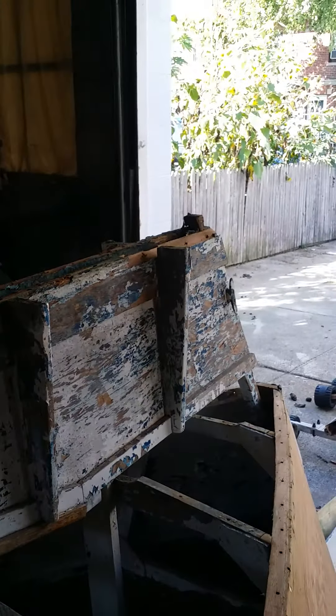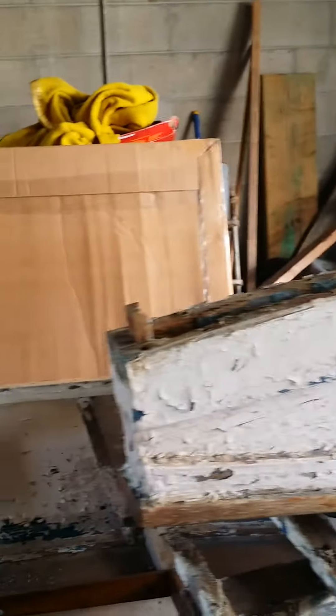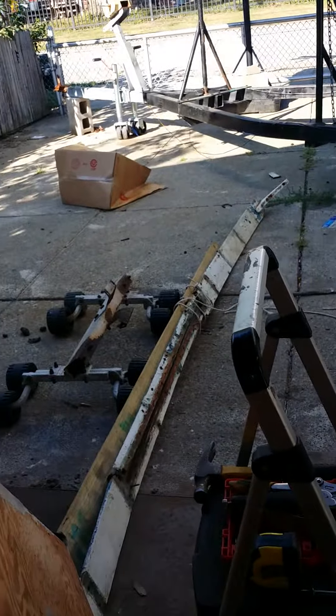I had to drill out 10 of the 16 screws that were in it. Unfortunately this wood is pretty dry and brittle, so we will be needing to refab some new pieces of wood for it. A new keel video to come.